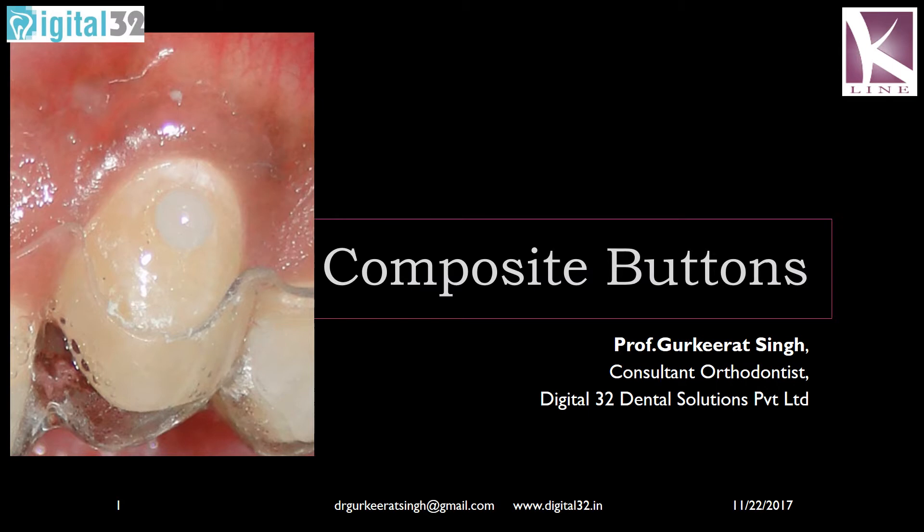I am back with you today. We are going to talk about composite button fabrication and how we can utilize these for the alignment of teeth with clear aligners. This is coming to you from Digital 32, and I'm Dr. Gurkiraj Singh, giving you this small clinical pearl which you can use in your practice when you're using K-line clear aligners.